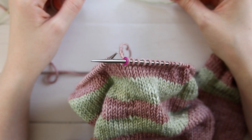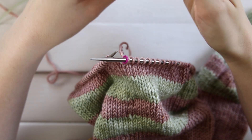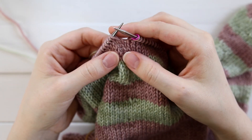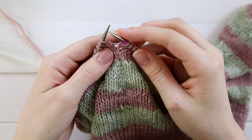You're going to start at the beginning of the round, and you're going to take your color that you're changing into and begin working with it. I like to wrap it around my pinky a few times to get good tension. Go ahead and work one round in this new color — you can just work normally. You don't have to do anything different at the beginning.